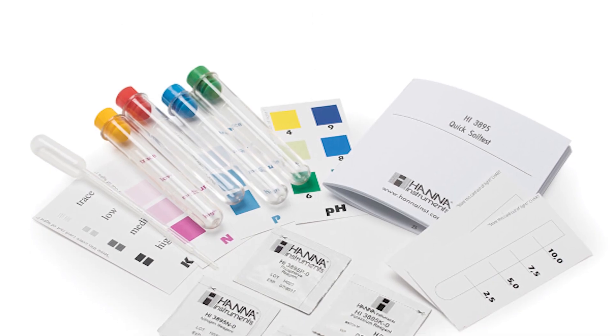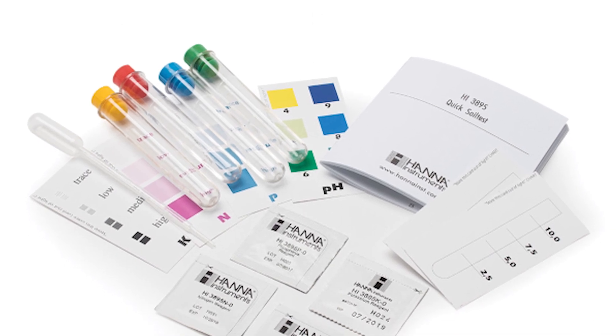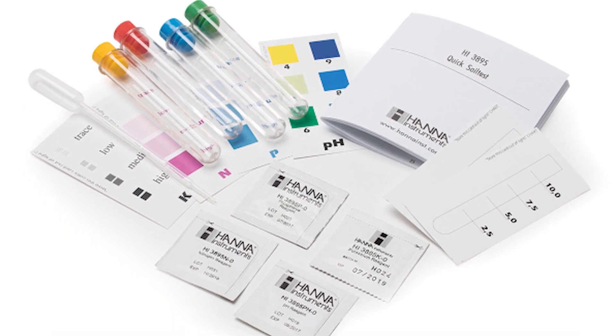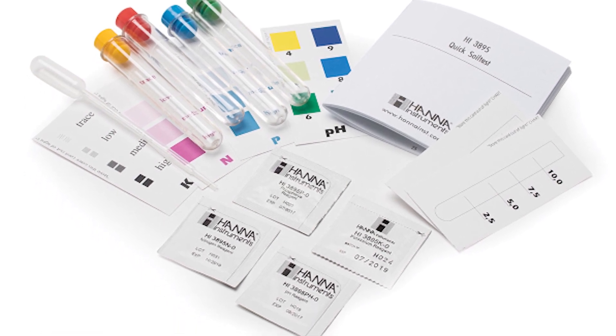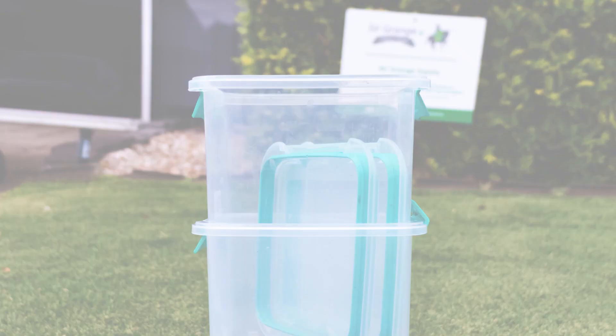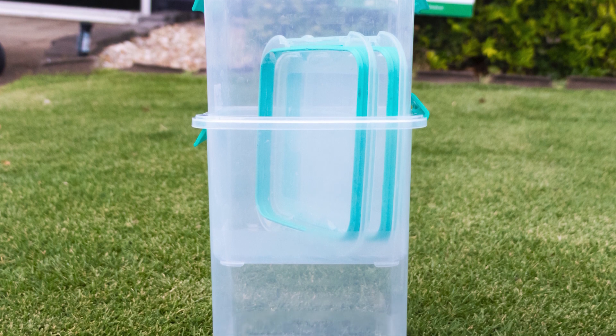It comes with separate tubes for each test, a pipette, colour result cards, and 10 sets of testing reagents — allowing you to get 10 full tests from the kit. The only other tools you will need are something to collect your soil samples, a jar or container for the NPK tests, and water.